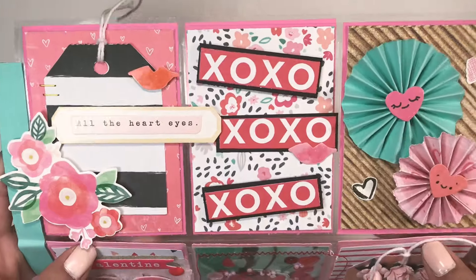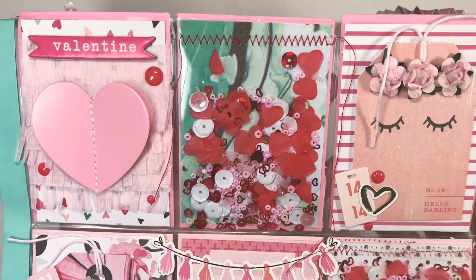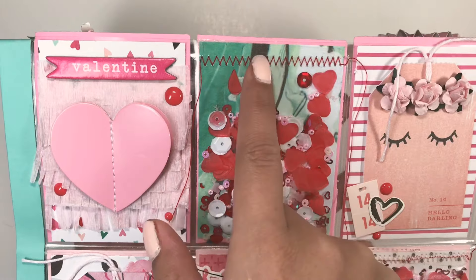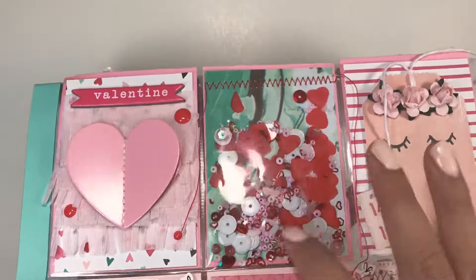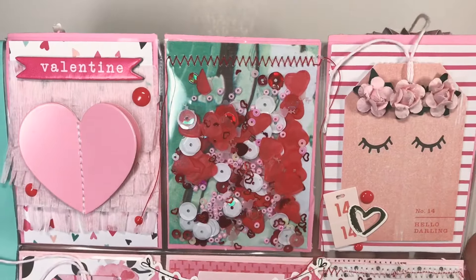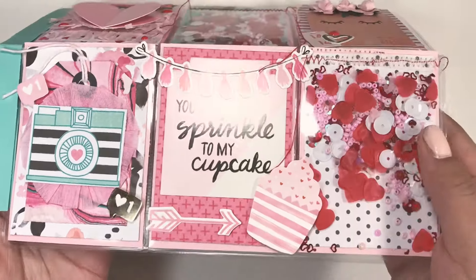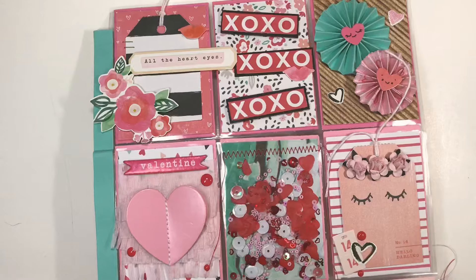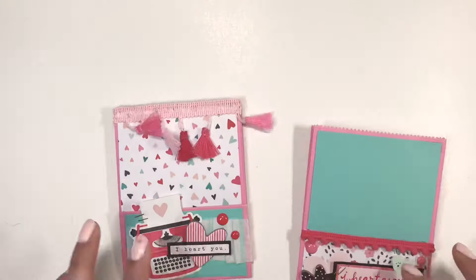Look how cute the little faces are! Here are the other three pockets — I did stitch it down here to keep the pocket closed for the second one. And then the last three pockets — I love how this turned out, I think it's super adorable. That is the first project.